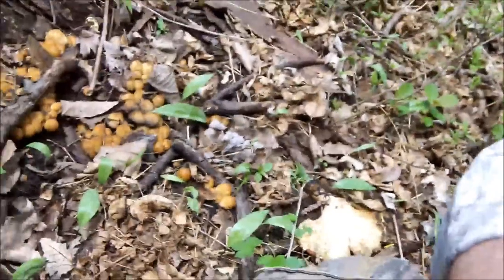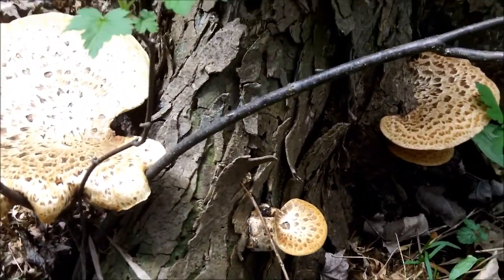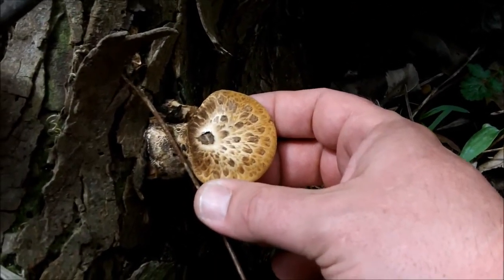Hey guys, I want to show you an early season mushroom that grows in the same areas as morels. A lot of people find this mushroom and they wonder what it is, so I'm going to do a video on it. It's called dryad saddle or pheasant back and they can get huge — I mean they can get bigger than your hand — but they also start out nice and small.